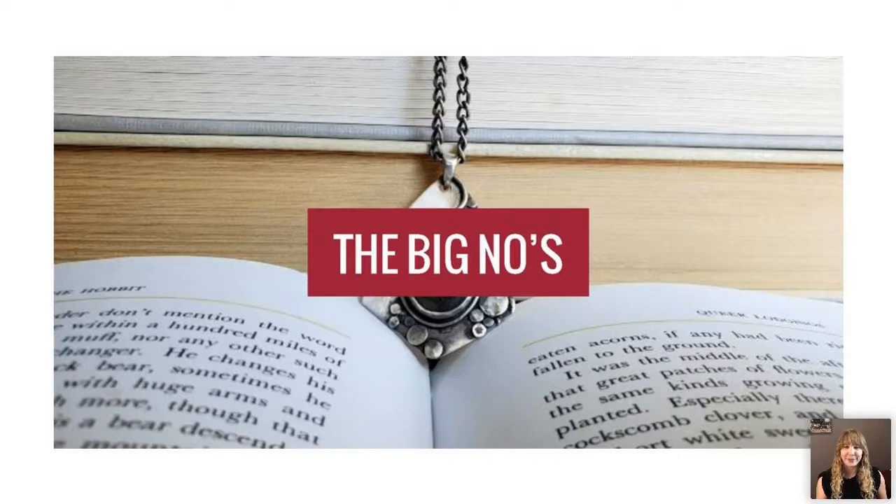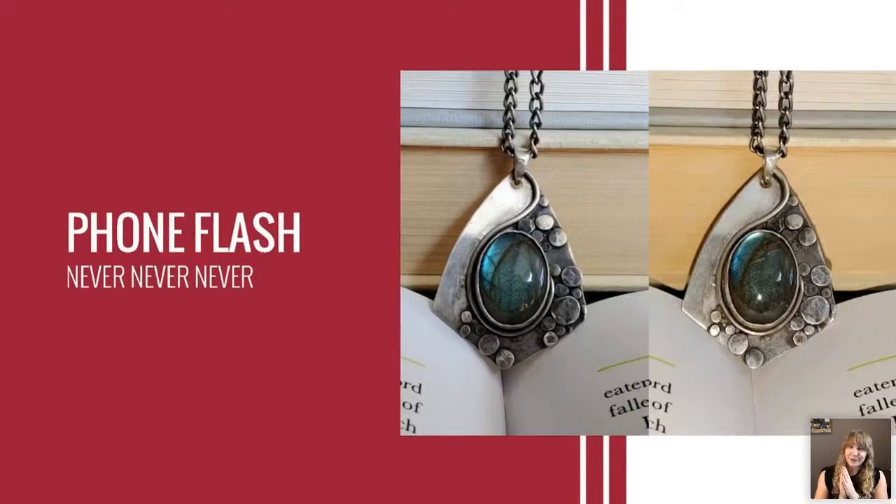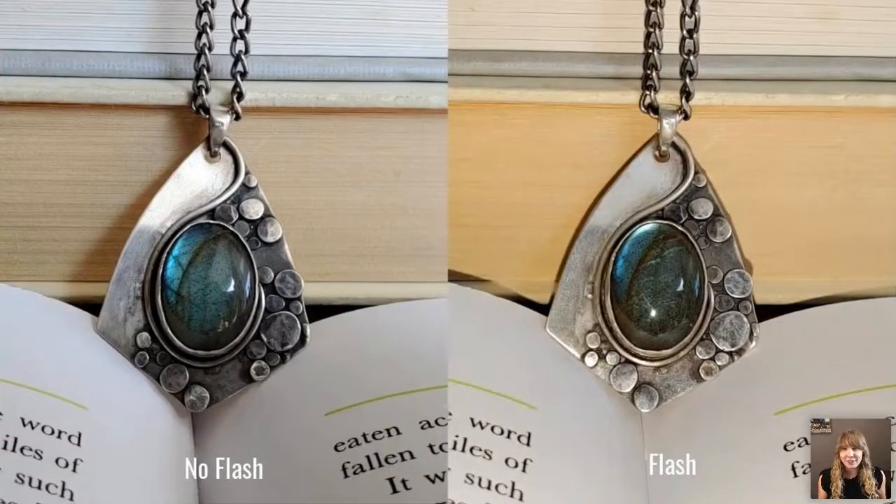Before we talk about what to do, let's talk about what not to do. First off, this is my very first cab piece, so be kind — but it's good to show the differences. First big note: please never use your phone flash. Have you ever gone to a restaurant, opened the menu, and the food looked awful? They were probably using a front-facing flash, which flattens everything out, creates too much contrast, and gives terrible shadows.